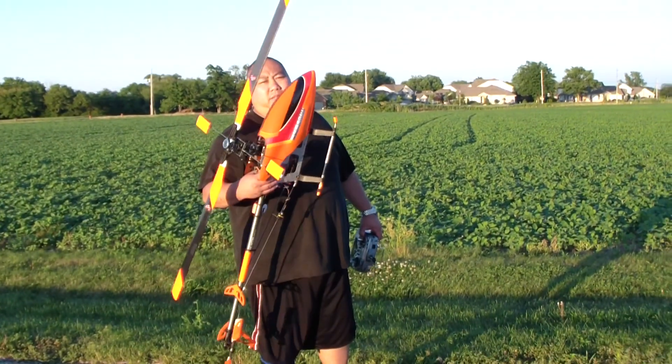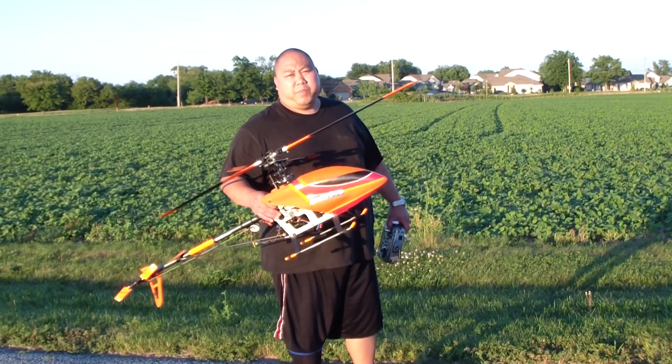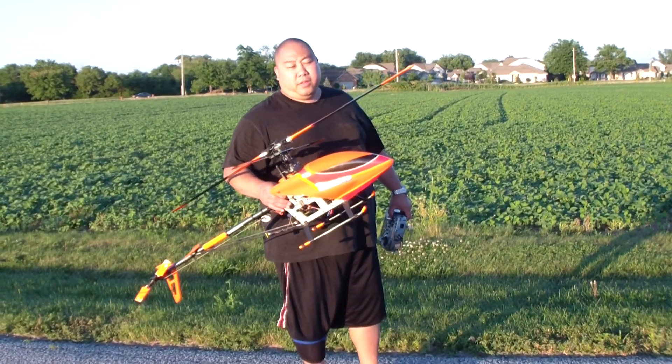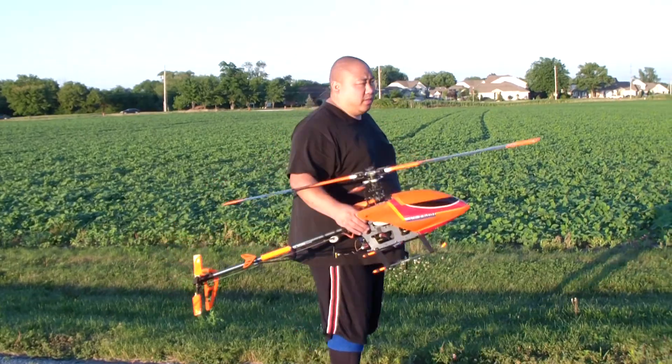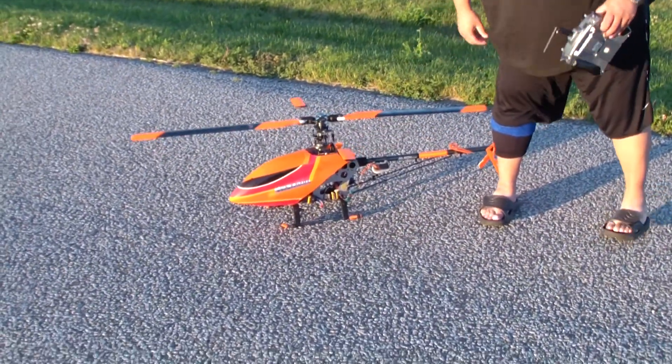Alright guys, so we have my T-Rex 600. We're gonna test out my new HD cam — video cam — to see how well it can track. We're not gonna do anything crazy; haven't flown in a while.